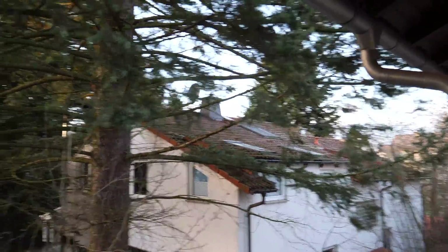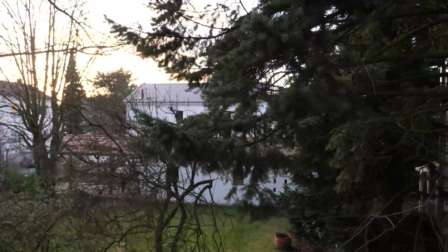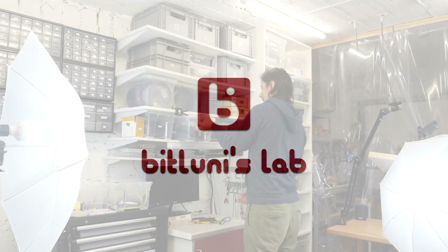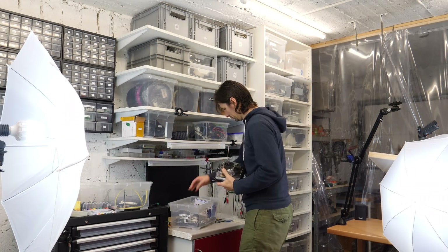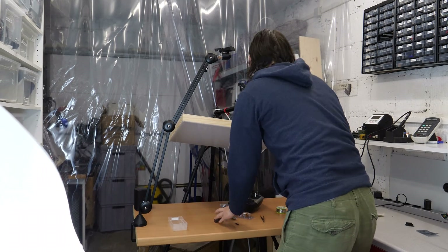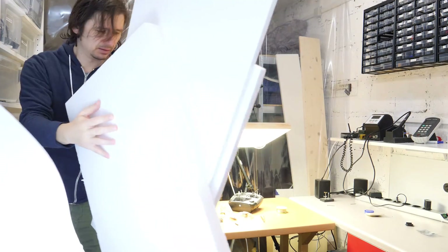All right! Perfect German weather conditions to start an RC plane project! Hi! I still got this RC drone set from China and the remote I wanted to test for a long time. Also this spare styrofoam I have could be a good material to build a plane.